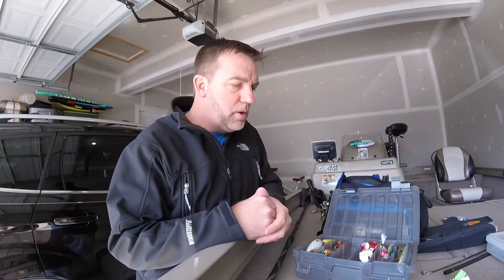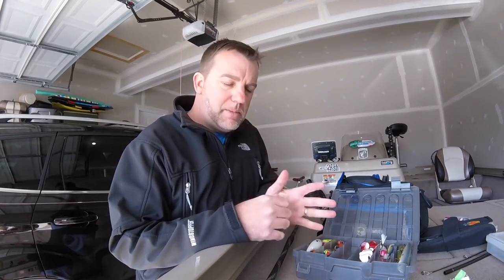Sometimes in winter I might throw a jerkbait in here. A jerkbait is one of those things I don't really have good luck throwing from the bank — I just can't seem to get that rhythm right. Every once in a while I'll bring one if I know it's a place without a lot of snags or trees, or I'm just throwing out in deep water. But for this particular trip, I'm not bringing one.